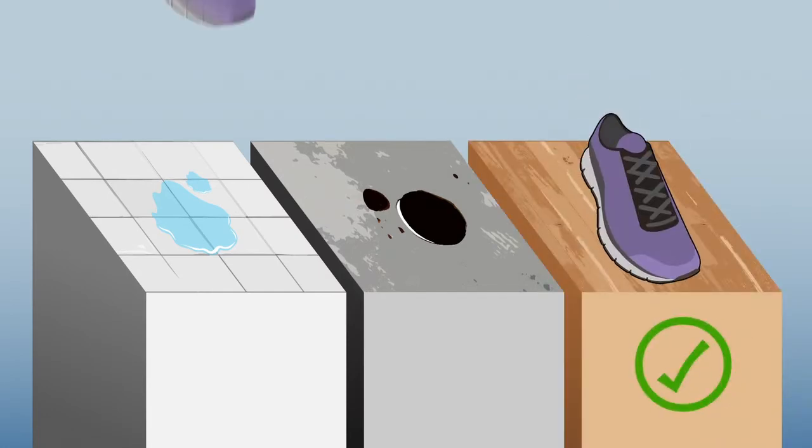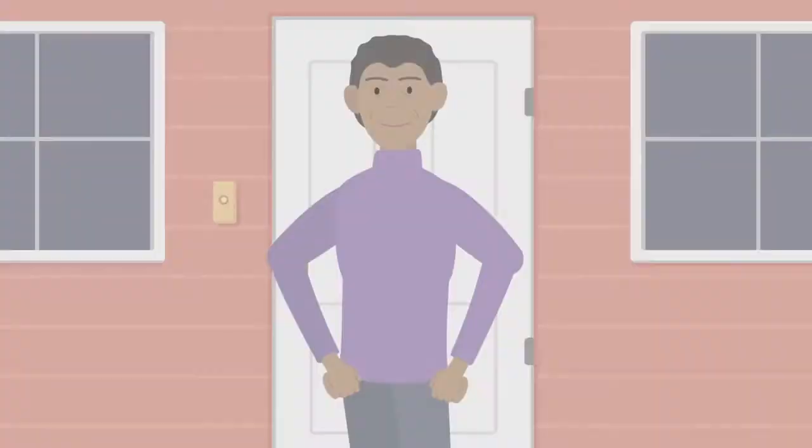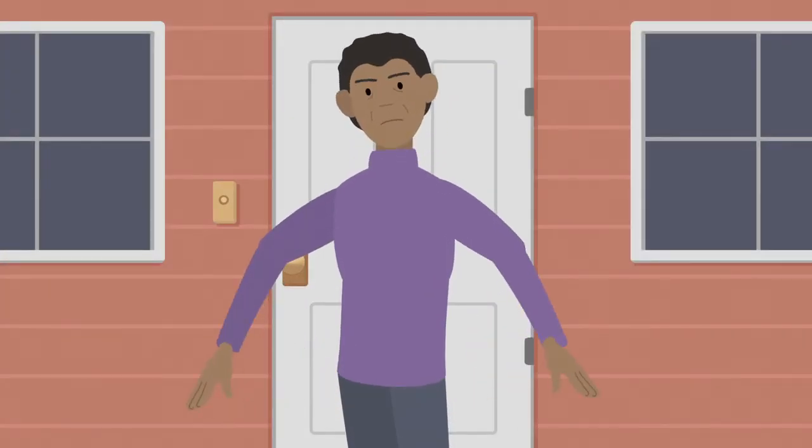On dry, wet, or oily flooring, a slip-resistant shoe is able to grab hold. These are good places to use your kicks. But there are unsafe ways you can wear your shoes.